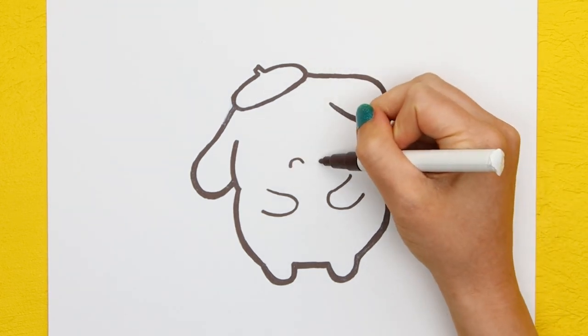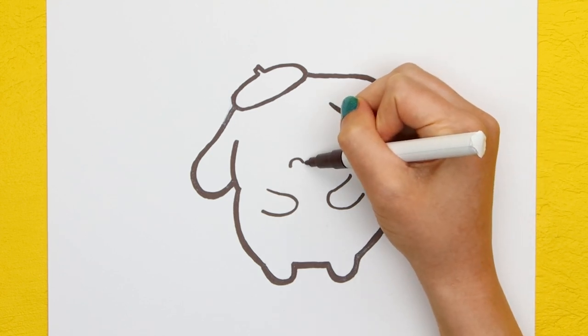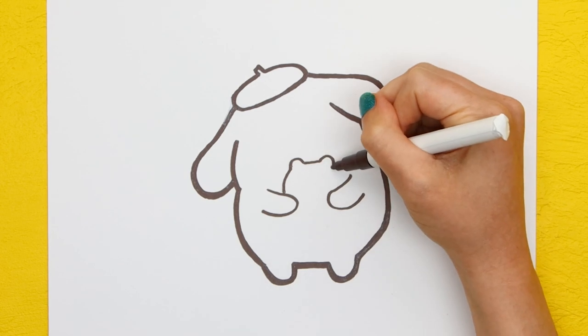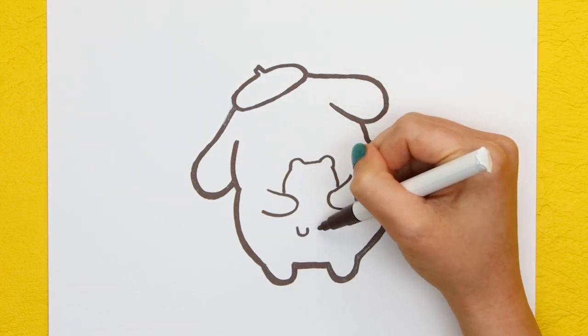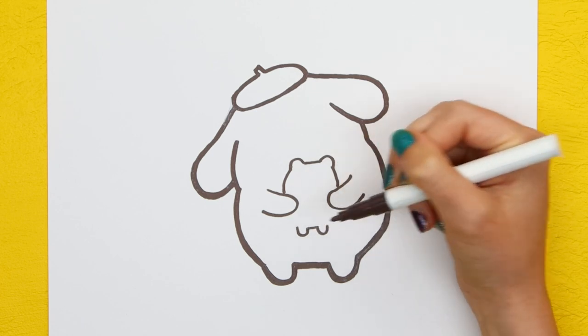Speaking of friends, let's start on Muffin. Draw two half circles and connect them with a line. Now draw Muffin's round head. Draw two more circles for Muffin's feet, and now his oval body.